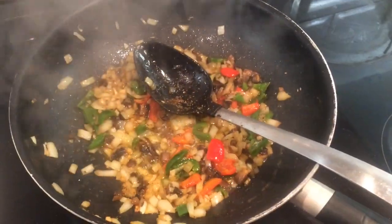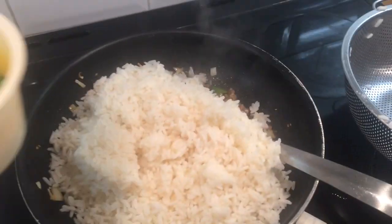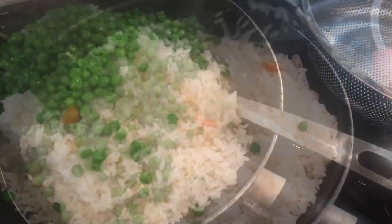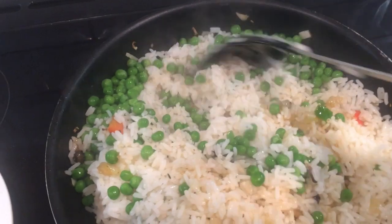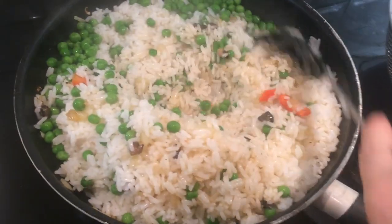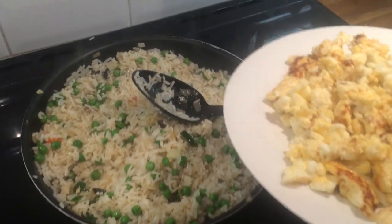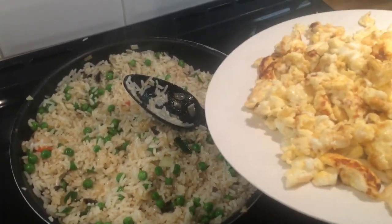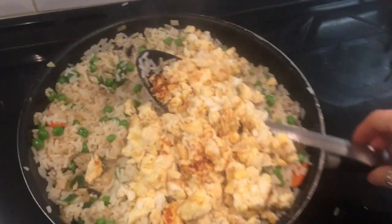After a couple of minutes I'm going to add my rice, then add in my eggs. I'm sorry about the noise — when you stir fry it really does sound noisy, so I do apologise. And I'm going to stir this all in.